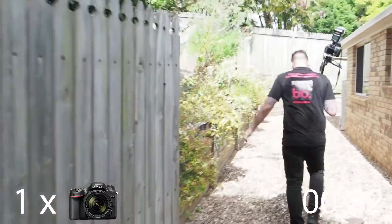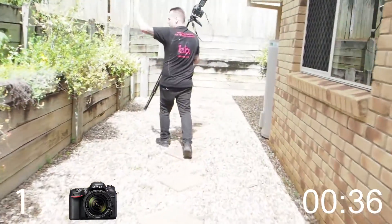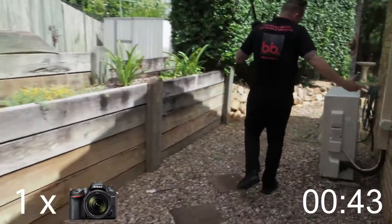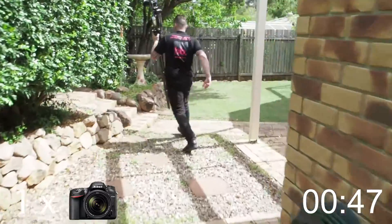We're going out the back now — I'm gonna walk over to the rear of the house. Up here is the back of the house; there's not really a lot to show. If you can use elevation for any of the shots, it's always a good thing. Being a bit higher in shots always makes your photos look better.